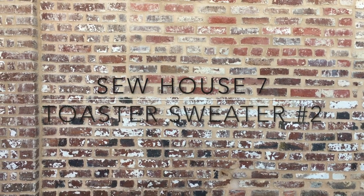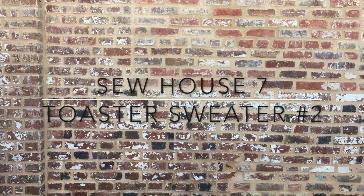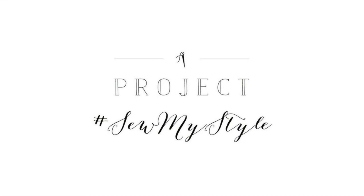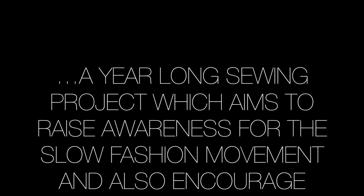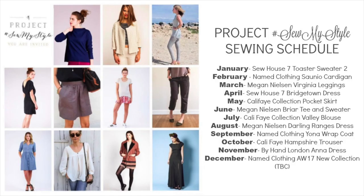Hey everyone! I'm here today to show you my first official make of 2017, the Sew House 7 Toaster Sweater No. 2, which is also the first project of the Sew My Style patterns. Sew My Style is an endeavor by Alex from Bluebird Fabrics, described as a year-long sewing project that aims to raise awareness for the slow fashion movement and encourage young people to get back into sewing. We will be sewing 12 garments in 2017, one each month, sharing the project on the last Sunday of every month. It's such a fun way to grow a little capsule wardrobe with so many others from the sewing community.